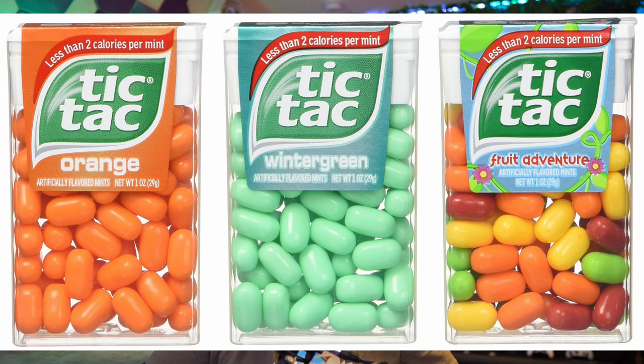Strike packs, knickknacks, tic-tacs — these are things I don't like. Generally speaking, I am not a fan of strike packs for a few reasons.